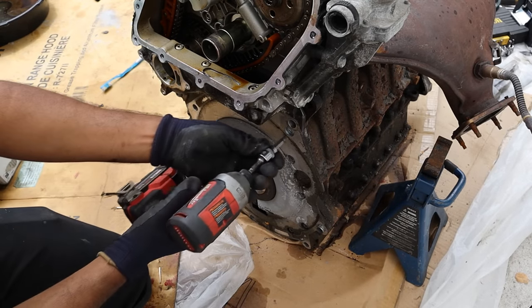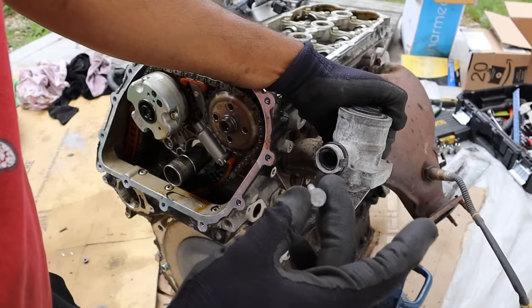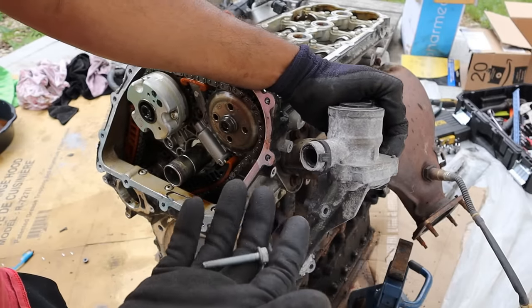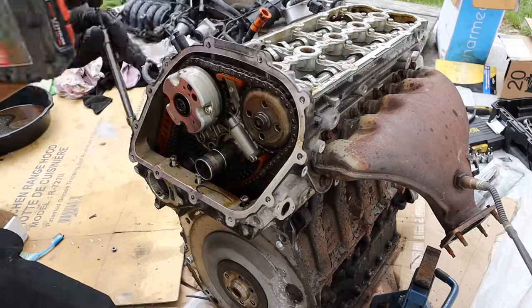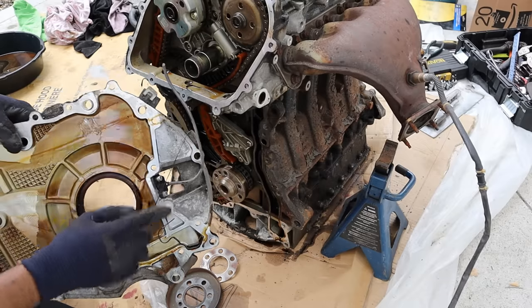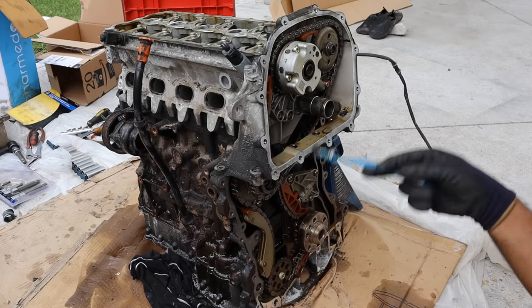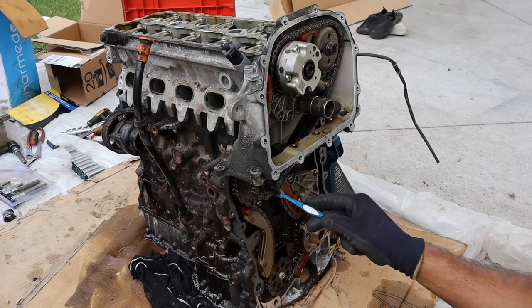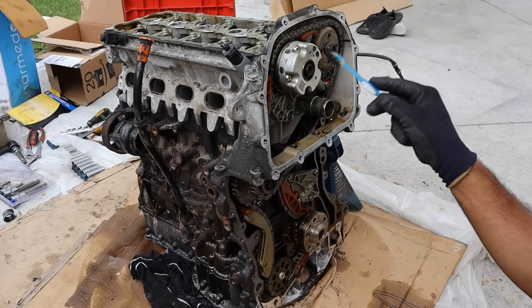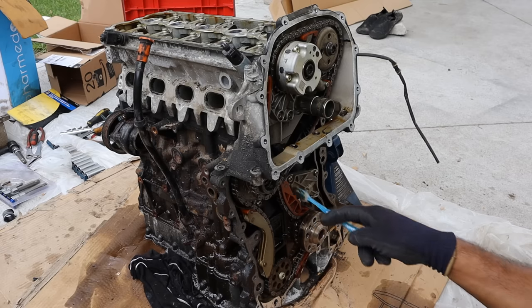Next up I'm going to remove the lower timing cover — these are triple square M8. Volkswagen has been using all different kinds of fasteners: triple squares, Torx, hexes, regular 10 millimeters, just to make it more difficult. With the lower timing cover off, you can see it integrates the crank position sensor. Here's the full timing setup of this Volkswagen 5-cylinder engine. Starting with the crankshaft, it spins a counter gear that goes to the oil pump. Metal slides on one side and a plastic slide on the other take it to the intermediary gear, which powers the vacuum pump. That intermediary gear also powers the cam chains which drive the intake and exhaust camshafts. It's just two different chains with an intermediary gear.